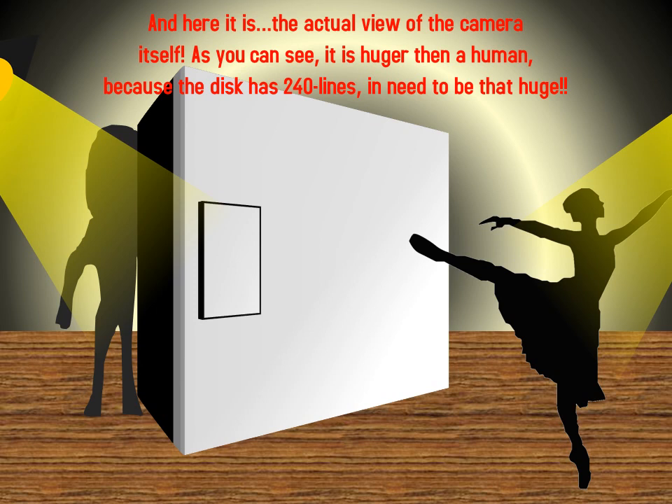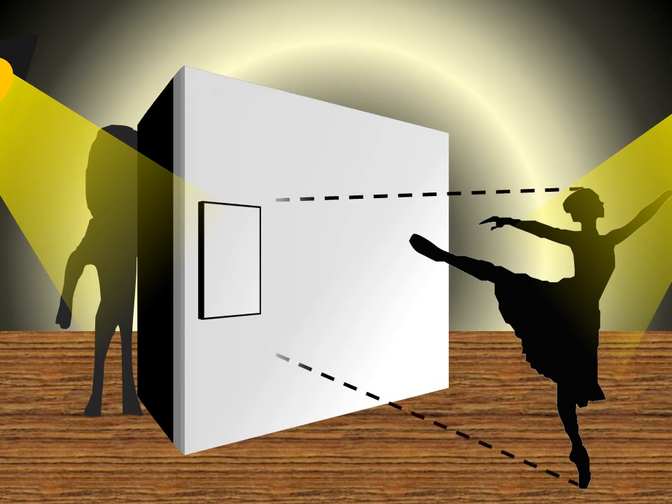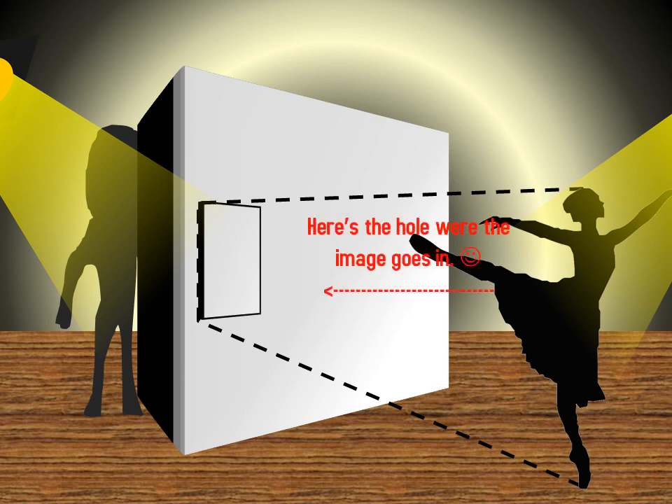As you can see, it is larger than a human because the disc has 240 lines, so it needs to be that large. Here's the hole where the image goes in.